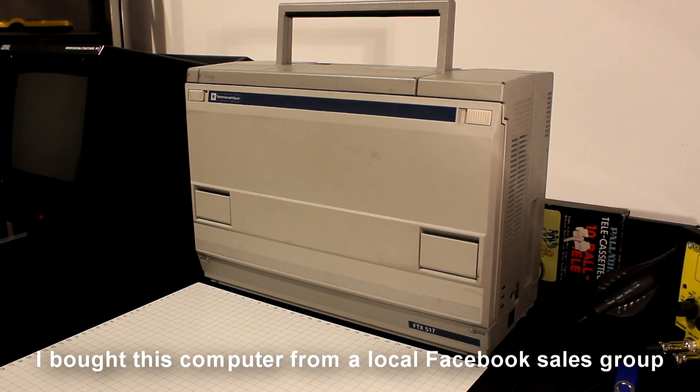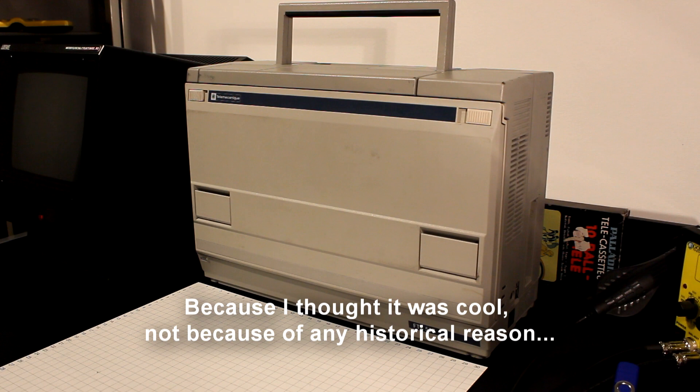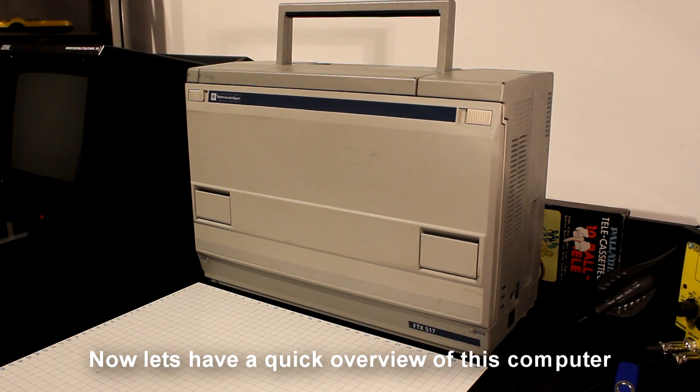I bought this computer from a local Facebook sales group because I thought it was cool, not because of any historical reason. Now let's have a quick overview of this computer.